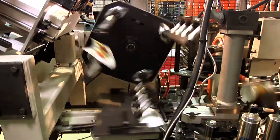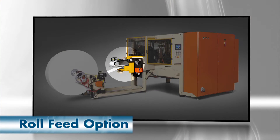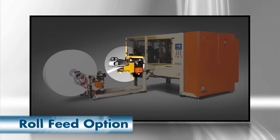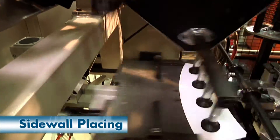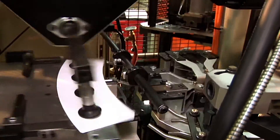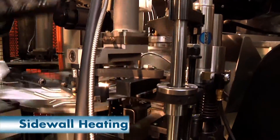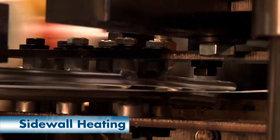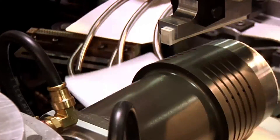A rotary blank feeder picks sidewall blanks from the incline hopper. A roll feed option is also available on the 2000S. The sidewall blank is placed onto the shuttle table and pushed forward to blank stops. Gripper fingers are then activated to ensure that the machine maintains control of the blank during the wrapping process.